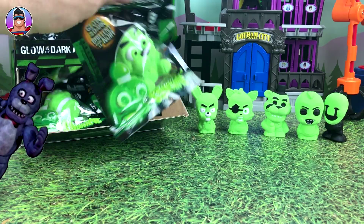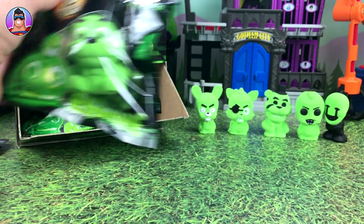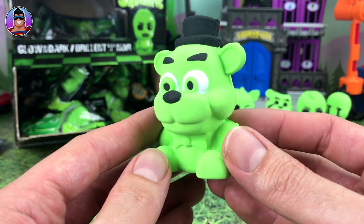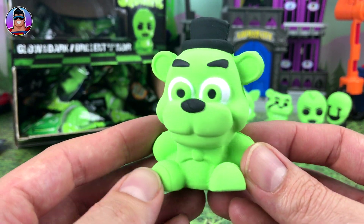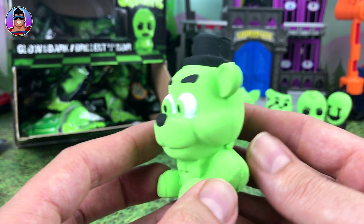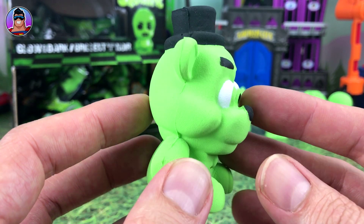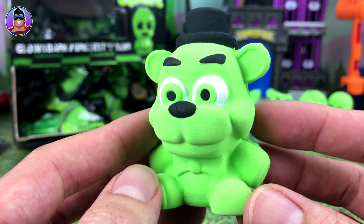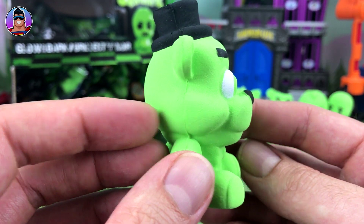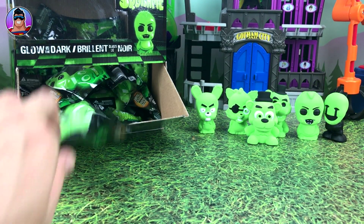Here's another one we haven't opened yet — it's Freddy, let's get him out of the box. We got a Golden Freddy earlier, but now here's the normal one. See, he doesn't have the missing ear, which is cool. Same hat and bow tie as Golden Freddy but in better condition and not so creepy. Very cool — we'll put him there.